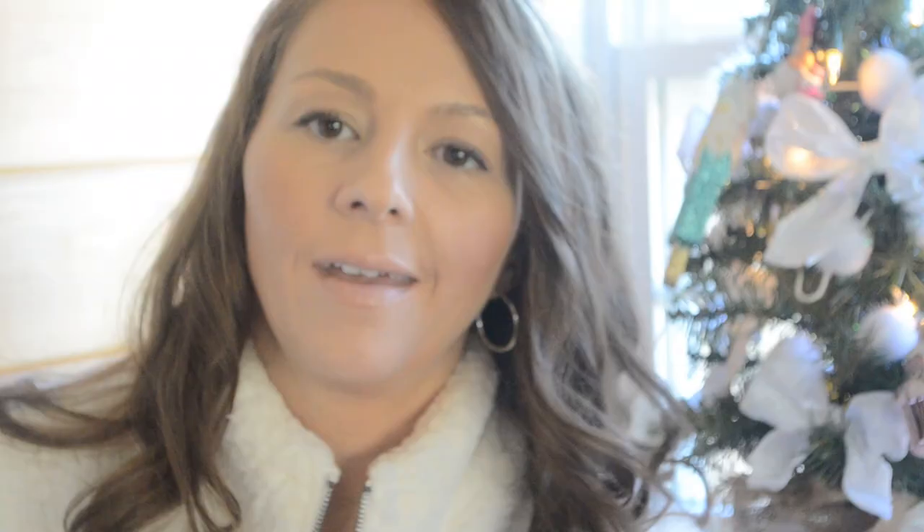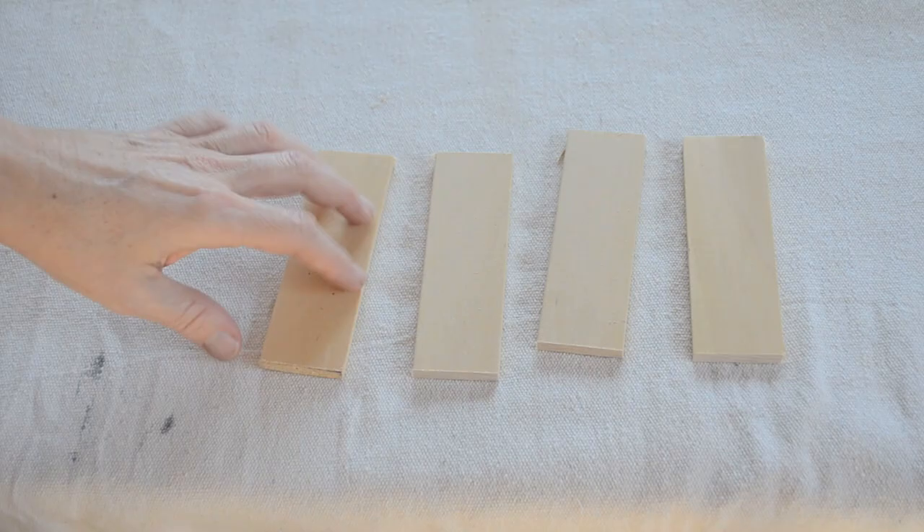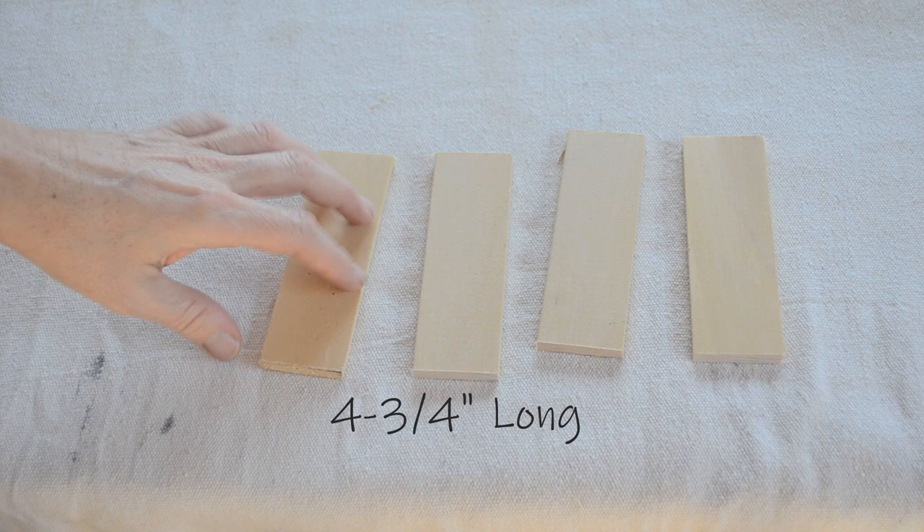I also made these little wooden name tags to go along with the stockings. The wood piece came from Lowe's and it is one and a half inches wide and about three and one-eighth inches thick. I cut four pieces from that board that are four and three-quarter inches long.